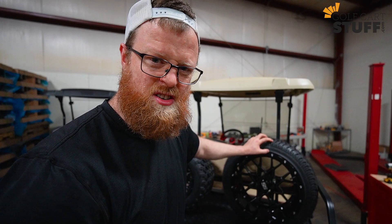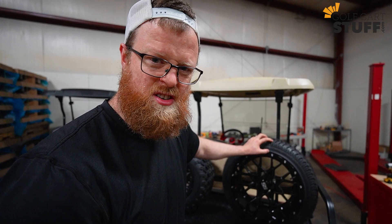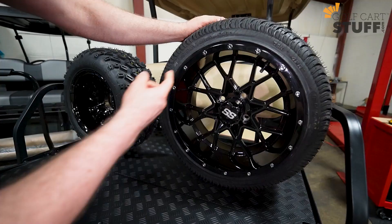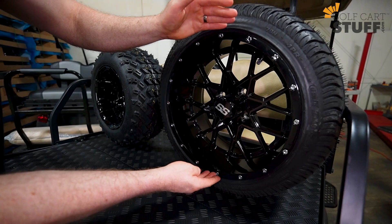That's all the hard stuff — the rest is easy. The last number is just like standard: it's the wheel size, meaning what wheel works with this tire. In this case, 14 — so this is a 14-inch wheel that works with this tire. That's how you understand tire sizing.